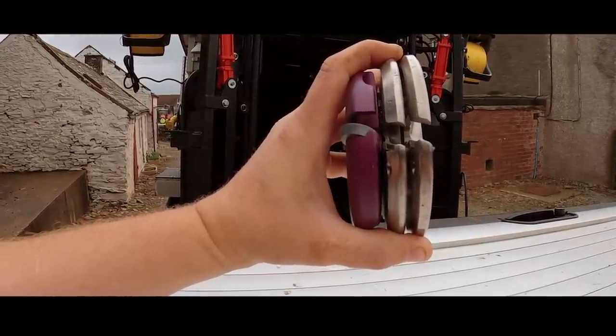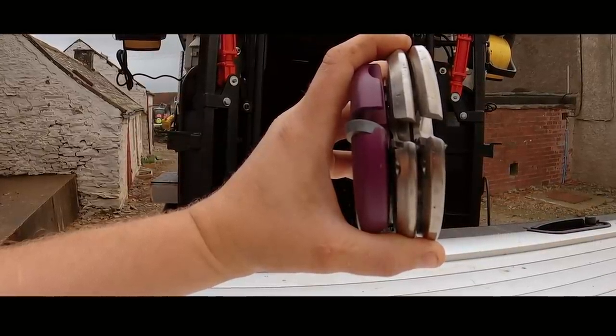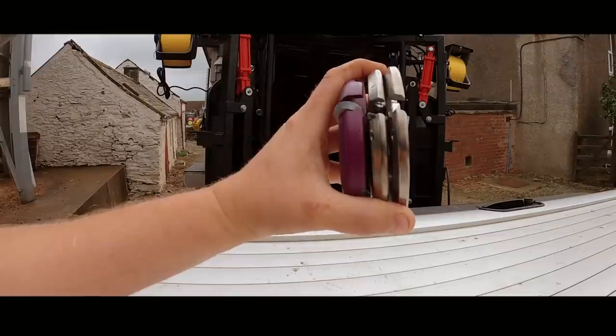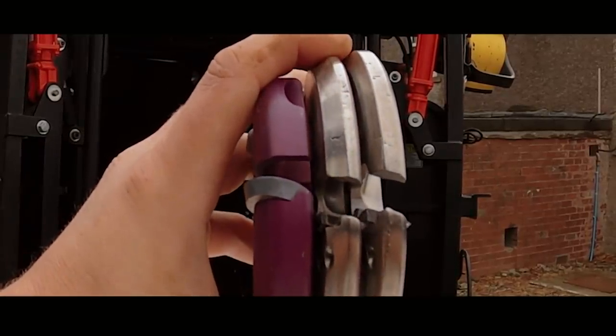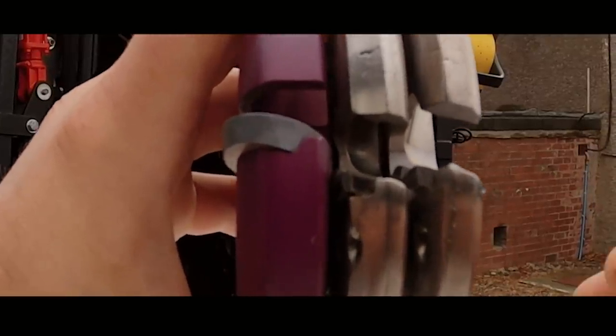Stacking all three discs side by side and showing them end-on really does show the differences in where the blade sits within the actual disc. Look at the purple one — it only sits on the bottom side. The middle one — more of the corner is actually protruding out of the disc. And the end one shows on both sides of the disc but doesn't stick down quite as much as that middle disc.